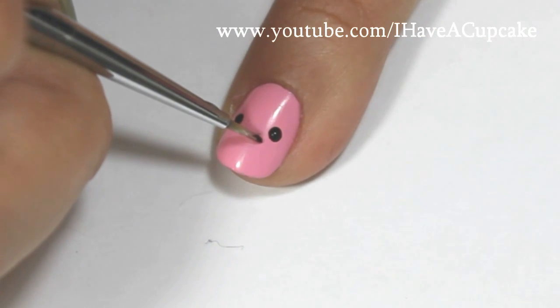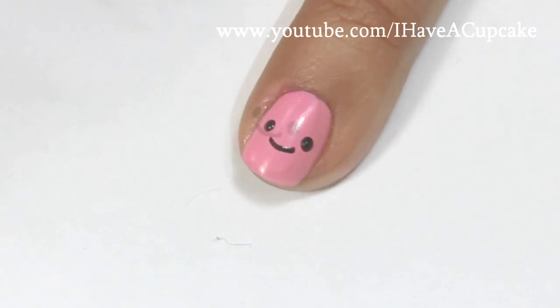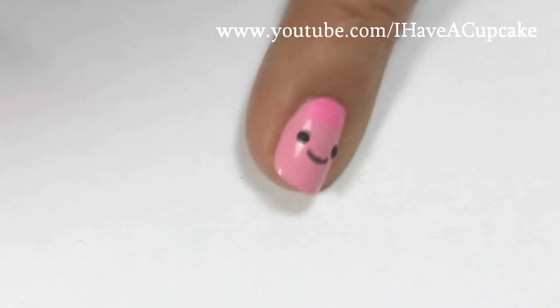And for Princess Bubblegum, I'm going to start off with her face. And with a darker shade in acrylic paints, I will be doing her hair.